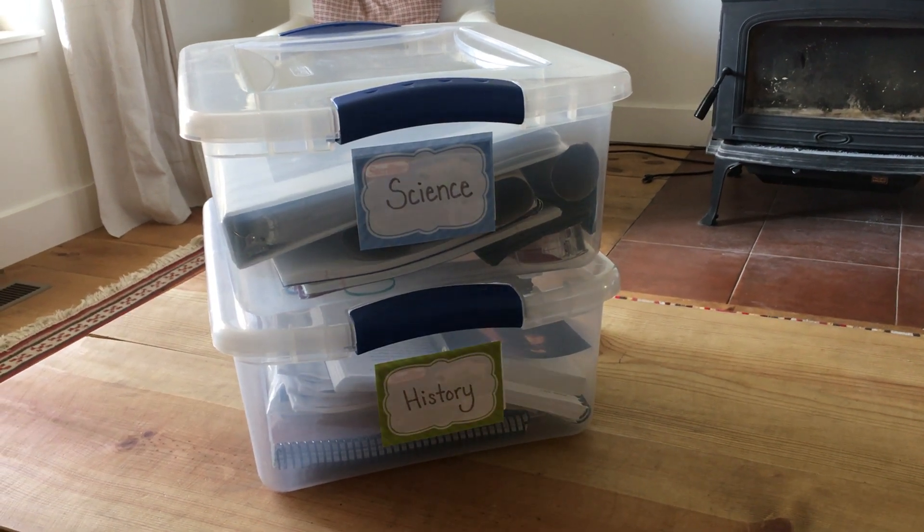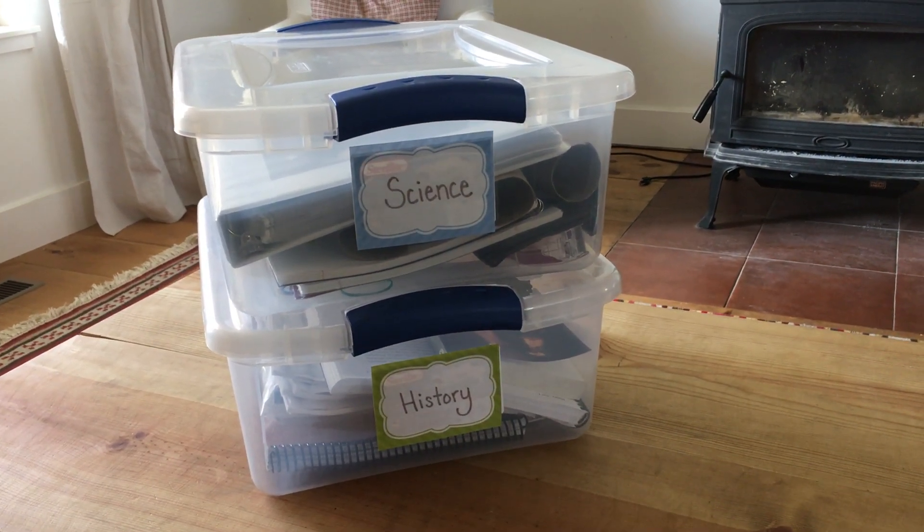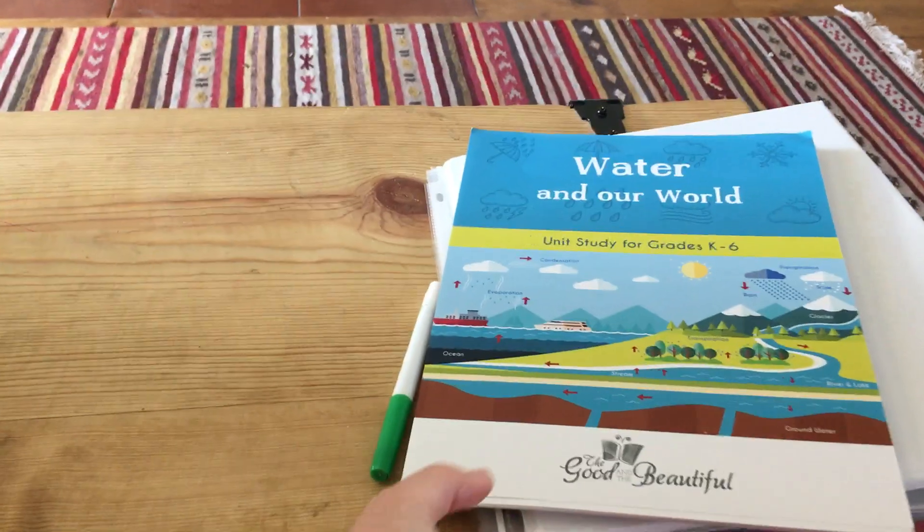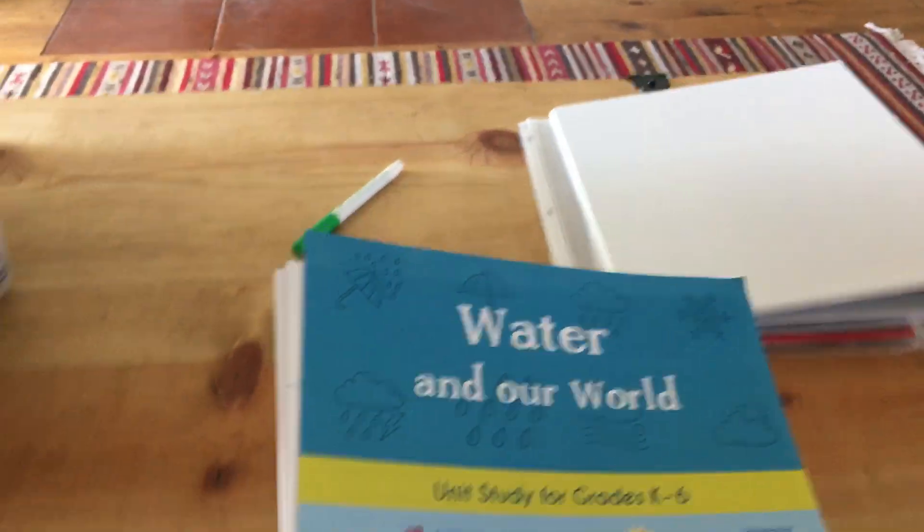Hi guys! I'm going to show you today how I like to organize my Good and Beautiful science units. The science units are not bound when they come to you — you're basically going to get a packet of loose pages like this.